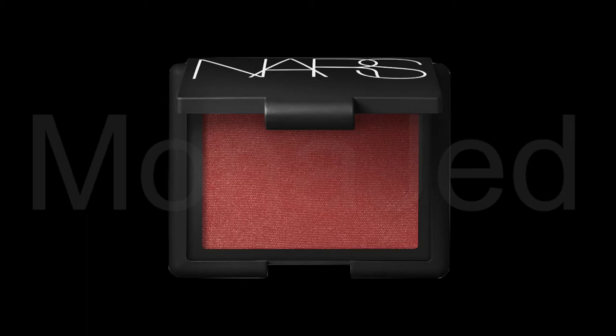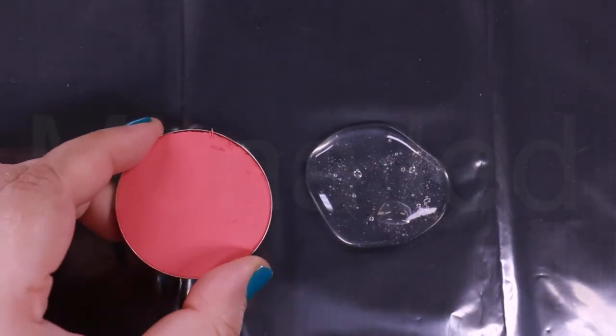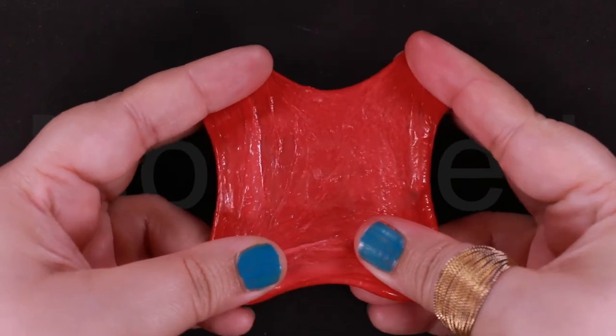This is what the original palette looks like — Taos. And here is the opaque palette that I'm scraping out. Very beautiful soft red with golden sheen.